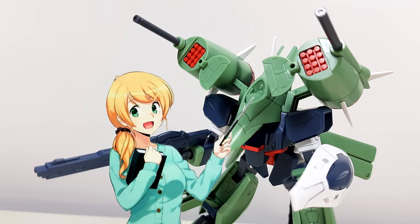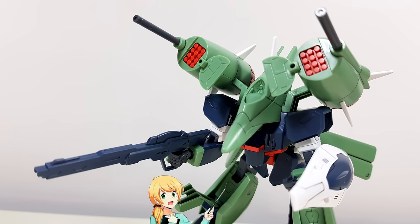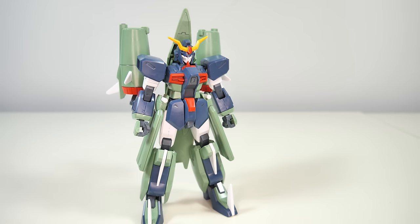The Calidus beam cannon will need to be painted red and the surrounding area black. Also in mobile armor mode, the inside of its legs will need to be painted gray.